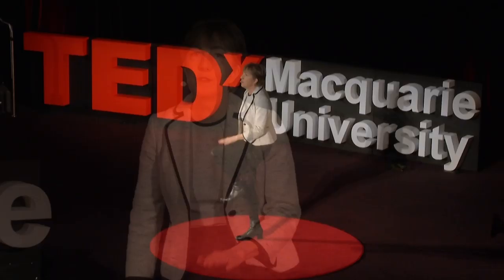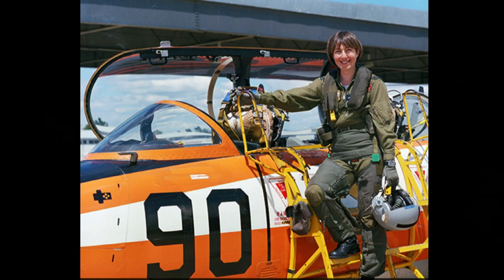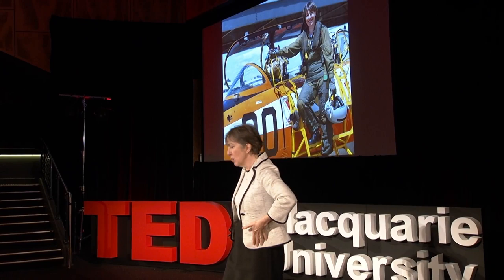Even something like a G-suit — here's me wearing one. It goes around your abdomen and legs and consists of air bladders; when you pull G, the air bladders inflate and push against your legs and abdomen to keep the blood in your chest and head so that you don't black out. These things are designed for men though, so they're straight up and down. For most women, to get them to fit around the hips, they're too loose around the waist — so even when it inflates, it doesn't do its job properly.